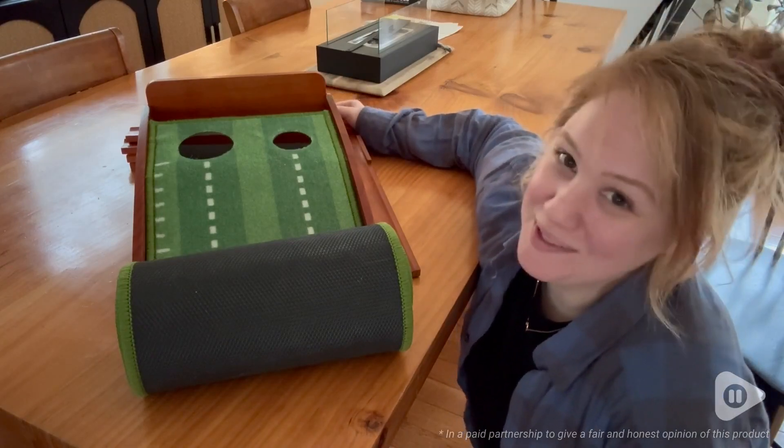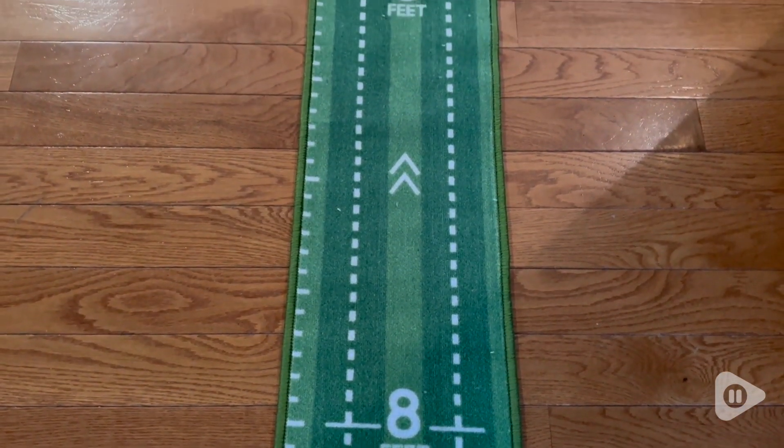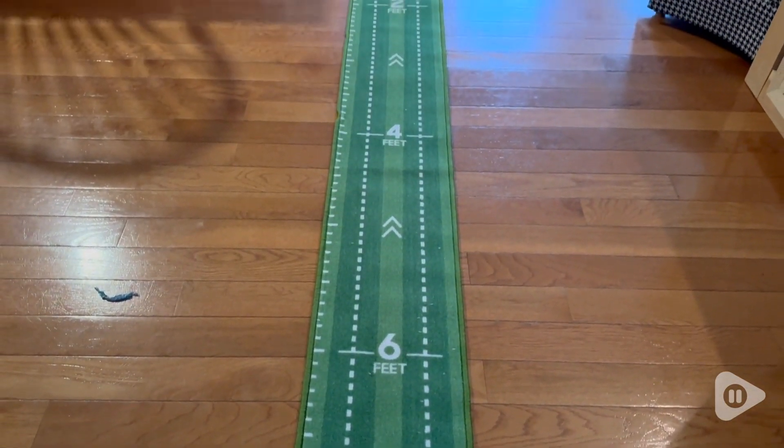Hey there, it's Hannah with WTI. Are you looking for a way to work on your short game even when the weather's bad? This is a putting mat by Weak Sun and it is so much fun.